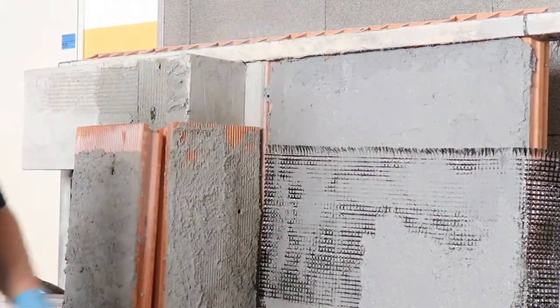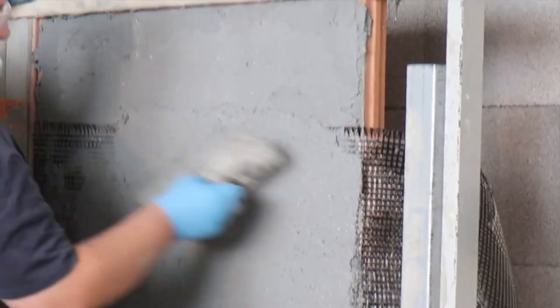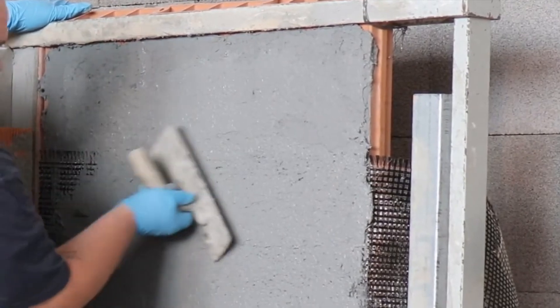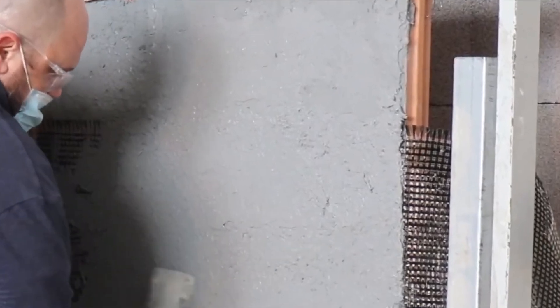If you need to stop working temporarily — at lunch time for instance — one can stop work before applying the first layer of the special mortar, leaving a section of mesh just hanging and not embedded or covered. Then continue the application as normal on return to work.